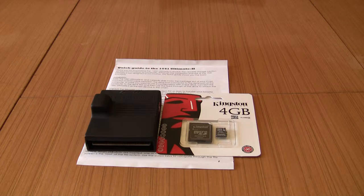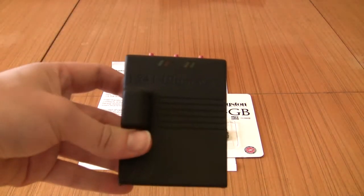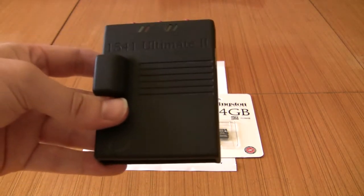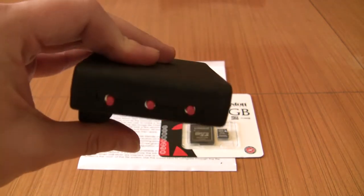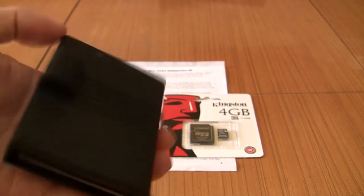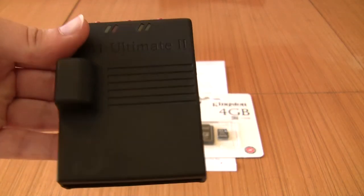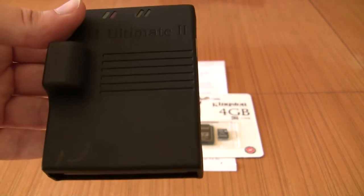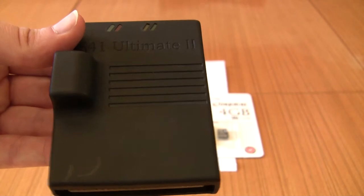I wanted to take a few moments just to show you this cool little thing I've been waiting for for a long time. There's always a big waiting list for them, and it's the 1541 Ultimate for the Commodore 64. What this cool little thing does — it comes in its own little case, and it's a full-on emulator for the 1541 disk drive for the C64 and C128.